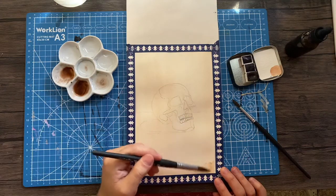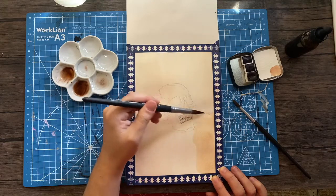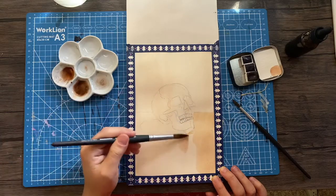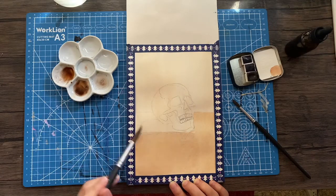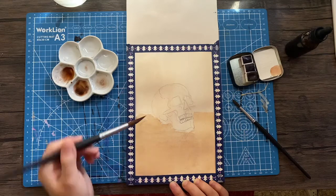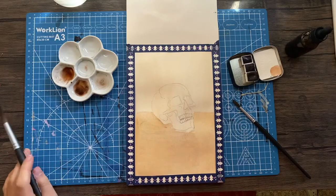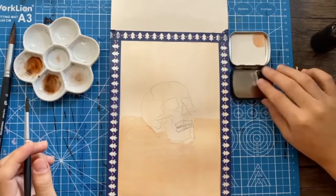Hey guys, welcome to another video. Today I'm doing a little experimentation study. I am using a handmade watercolor that I bought from the Etsy shop Poems About You. I've never used handmade watercolors before, so my main purpose with this piece today is to see how much variation in value I can get from just using one color.